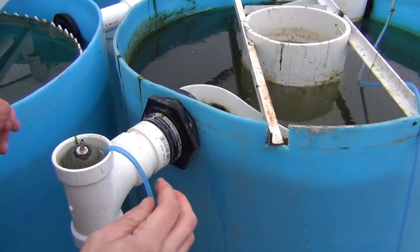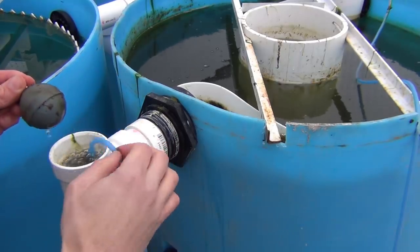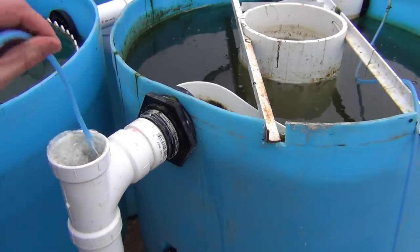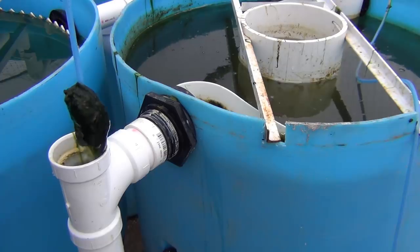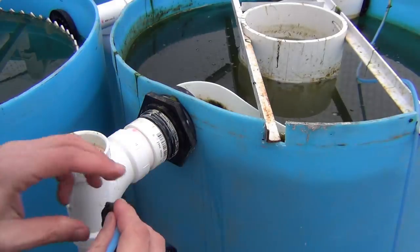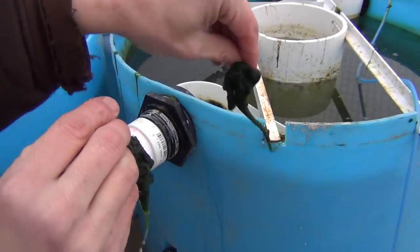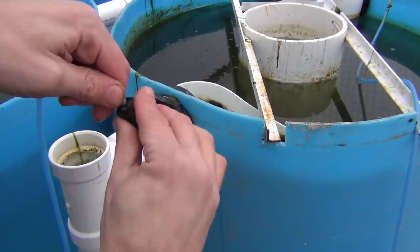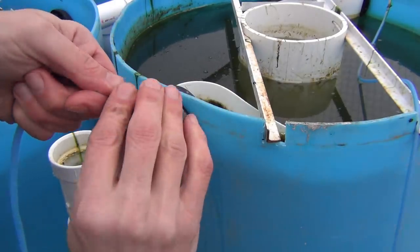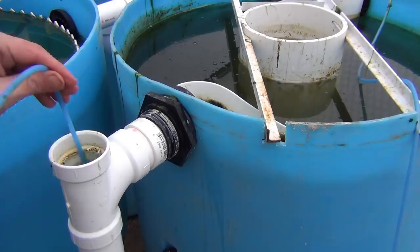The biggest problem I'm having with this right now is the algae — specifically a string algae that's been accumulating on the air stones, which I was afraid was going to happen originally. I'm going to be modifying this in a future video to deal with debris fouling these air stones, but for now once a week or so I have to come out and clean the air stones off, get the heavy stuff off, drop them back in, and it starts right up again.